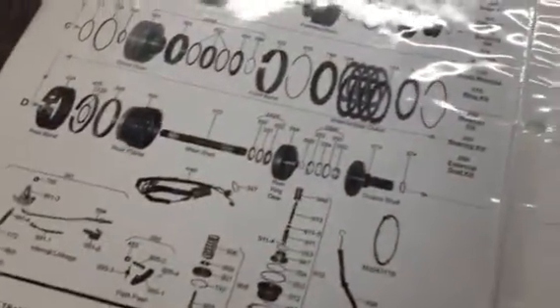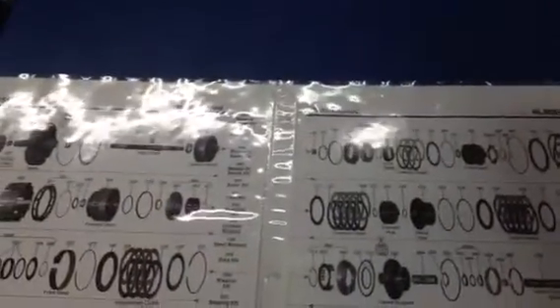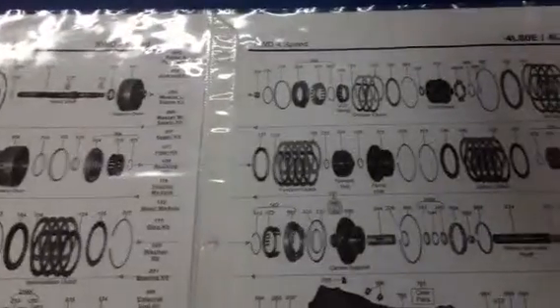The 4L80E is a good, heavy-duty transmission. But when it's put in a severe-duty application like this particular truck, it's a heavy application. It does put an additional load and a little additional wear and tear that may damage the transmission early, although this unit itself has well over 100,000 miles.